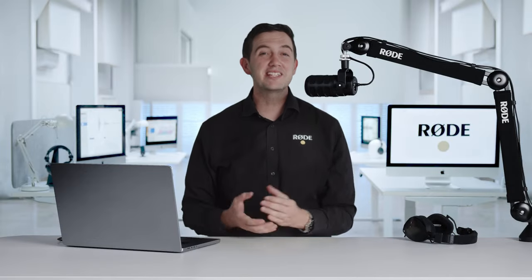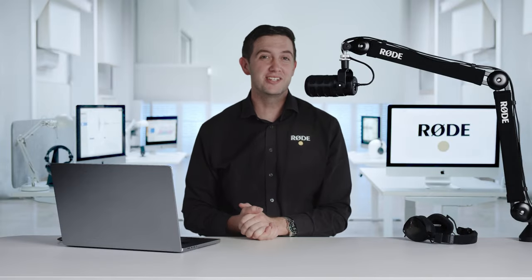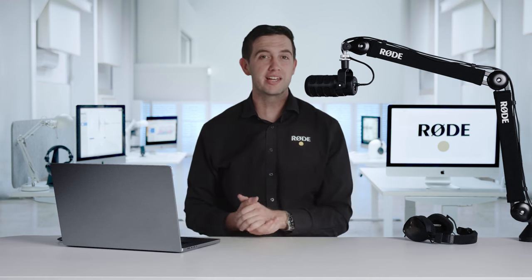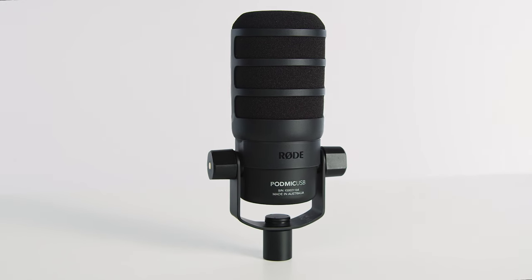Hey guys, Ryan here. In this video, I am very excited to introduce a new product in our award-winning range of podcasting, streaming and broadcast microphones — the PodMic USB.